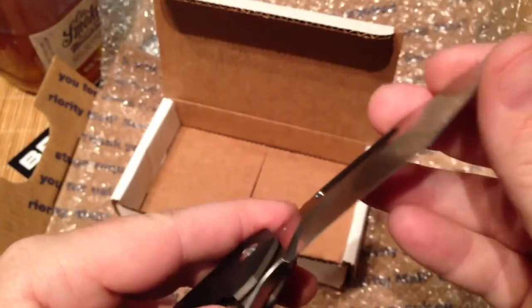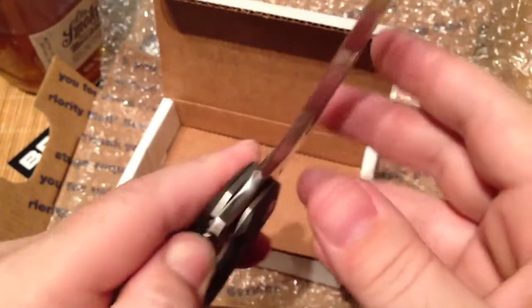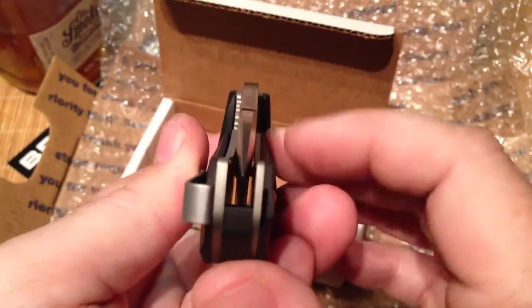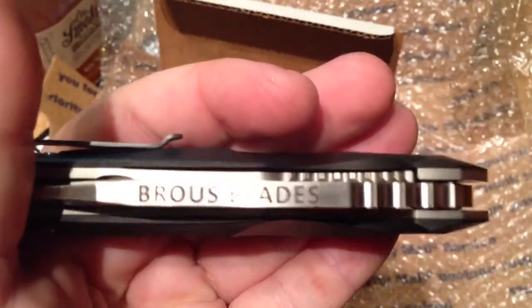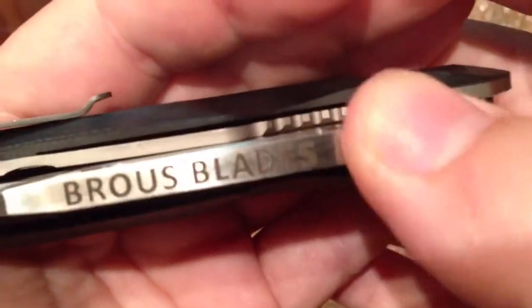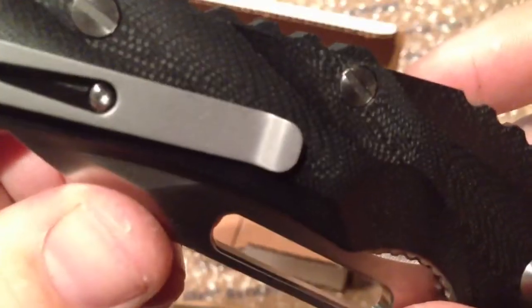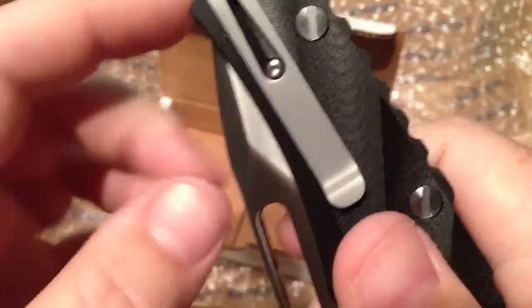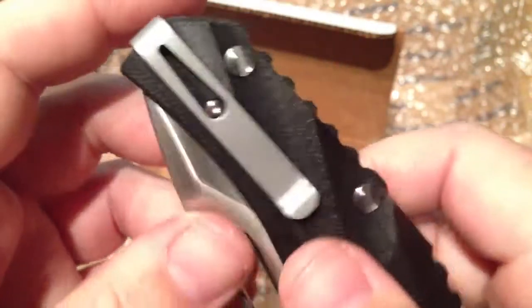Feels like it's nice and sharp — I don't have anything to cut in front of me at the moment. Let's check out the centering — nice, perfectly centered. It's got his logo right there, very cool. Braus Blades etched in there, very nice little touch. On his prototype he had Mikhail Williamson's logo on the pocket clip, which I thought was pretty cool, but I'm not seeing that here.